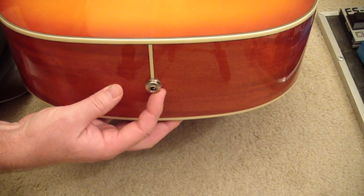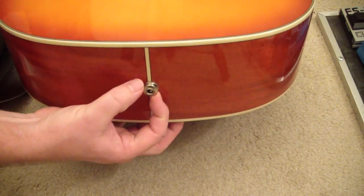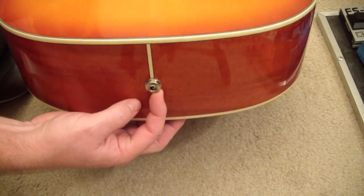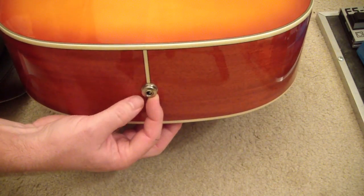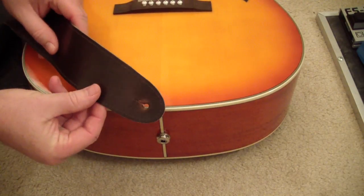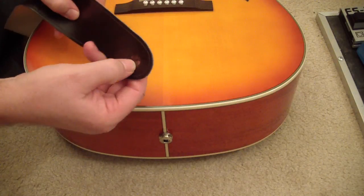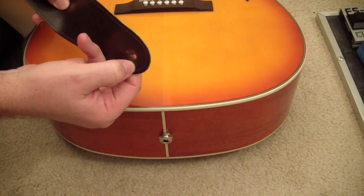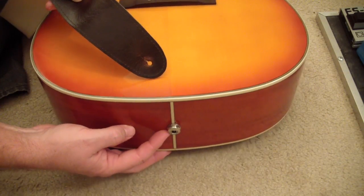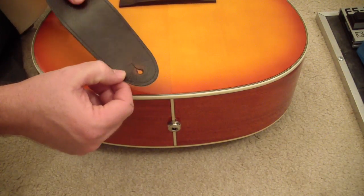The problem with these strap jacks is that they're thick to accommodate the quarter-inch plug in there. They're thicker than a normal strap button, so it's hard to get just a regular strap onto that thing. You could maybe open the hole in the strap to make it fit easier, but then there's no way to lock it on there.